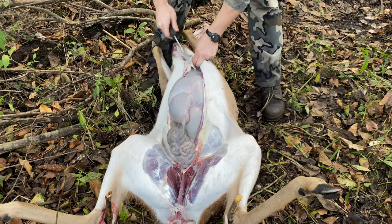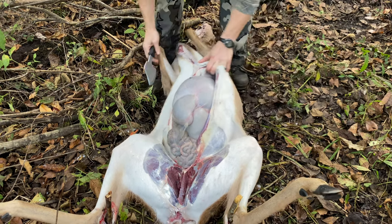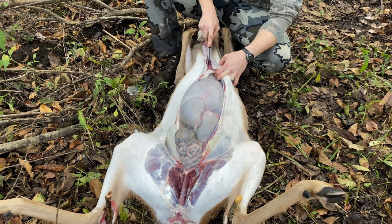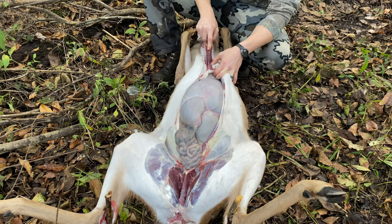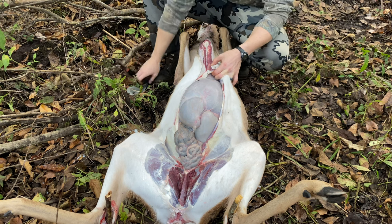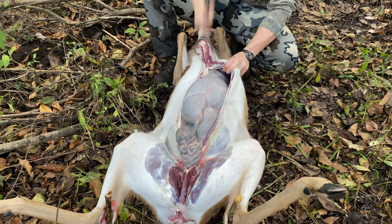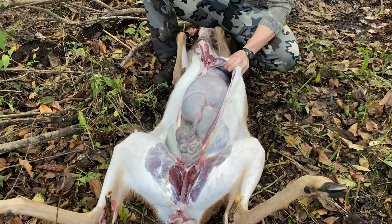Once you've got that completely free, go ahead and grab your hatchet. What you're going to do here is just hatchet through the entire sternum. You may have to take your knife and cut through a little bit of the meat first just to open it up where you can see the sternum. You could also use a bone saw for this if you wanted to.